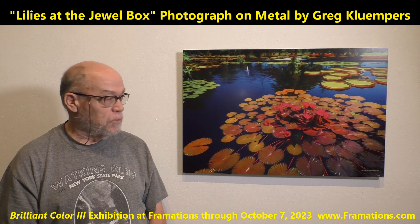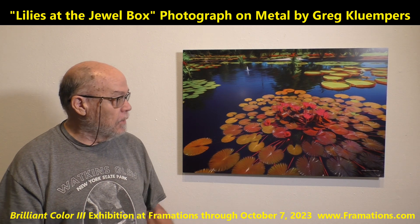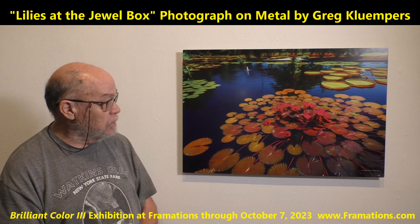I used a special filter to give it an impressionistic look and a wide angle lens shooting down to give it a spread out feel and shooting into the distance.